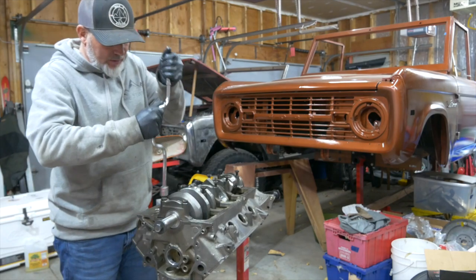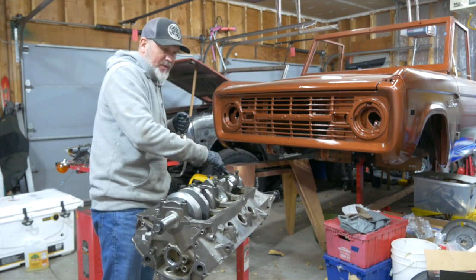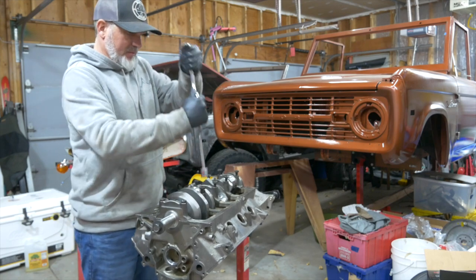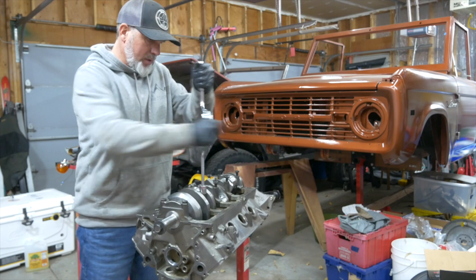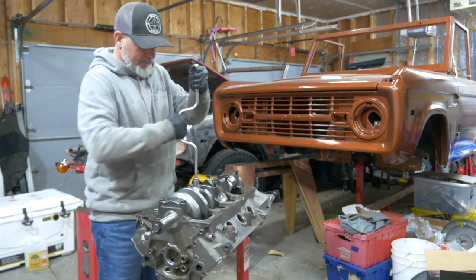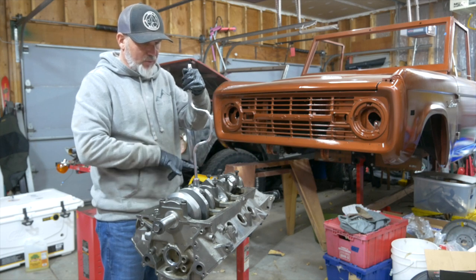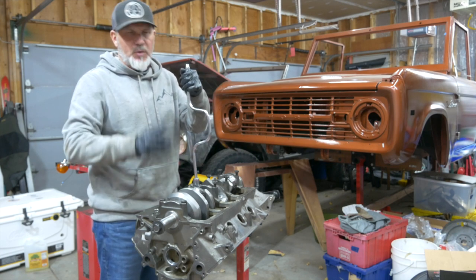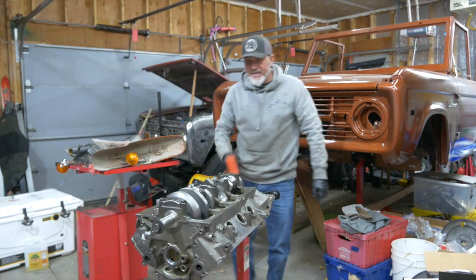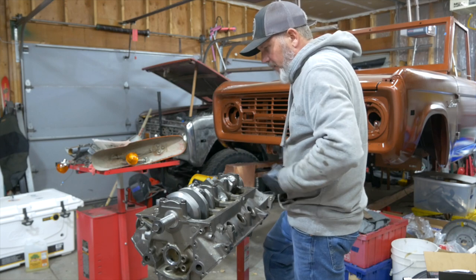Once we get our plastic gauge in there, we're going to put all the mains back — one, two, three, four, and then the rear main. I'm going to run these down just tight to start. Then we're going to go from center, working out in Ford's main bearing pattern, which is center, outside, and then inside, to 55 foot-pounds. Then we're going to go up to 80 foot-pounds — 75 to 85 foot-pounds for this one, we're going to run it up to 80. We are set at 55 foot-pounds.